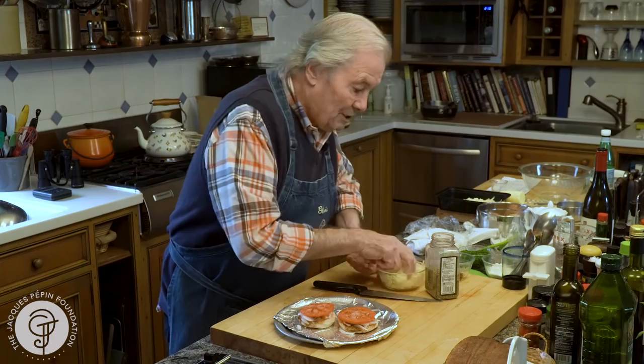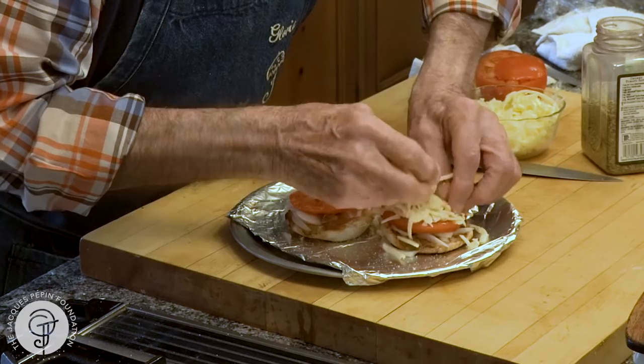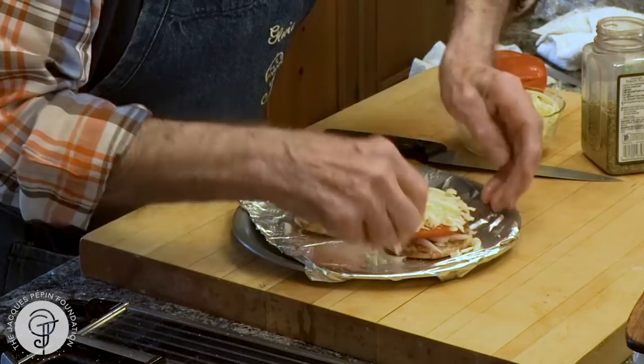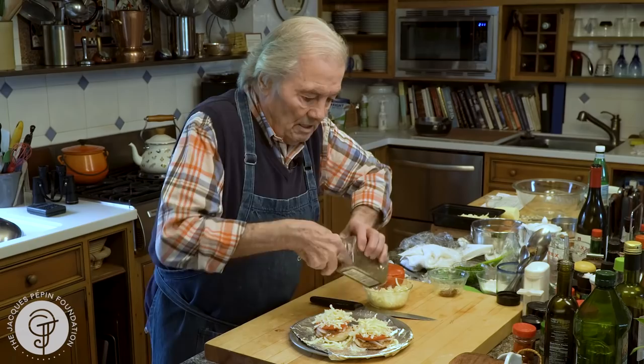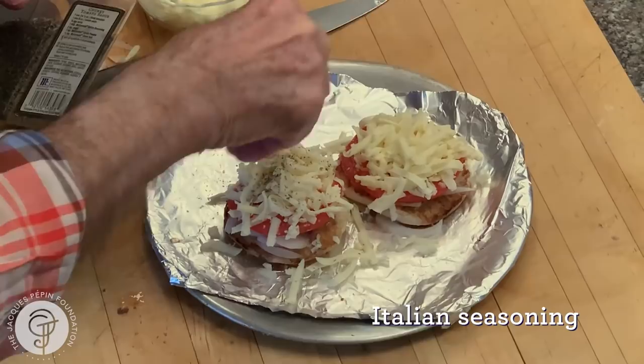And finally, on top, some grated mozzarella. Make sure that you have enough mozzarella all around so it covers the bread. We're going to put that under the broiler — you don't want the bread to burn. So this is Gloria's sandwich. And I almost forgot: she loves a little bit of Italian seasoning on top.